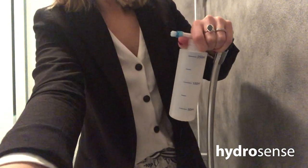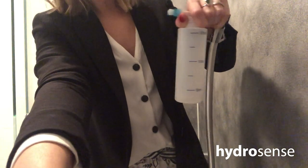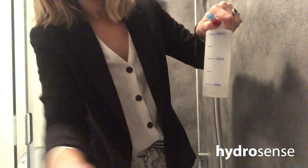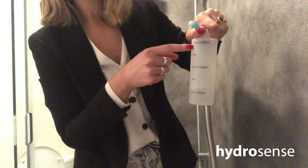I take my container and pop that under the little exit port on the filter. Then we can turn on the shower and just wait for the container to fill up to the 250 ml mark.